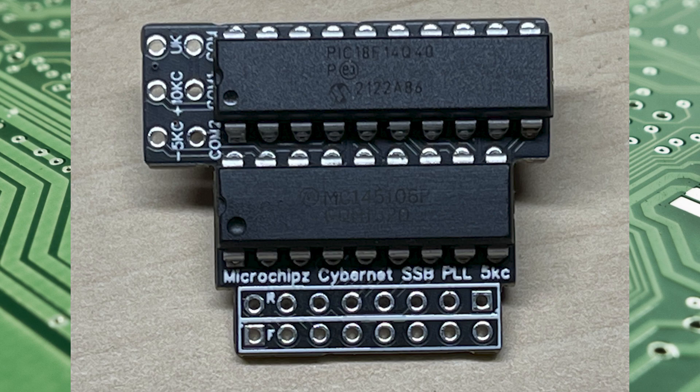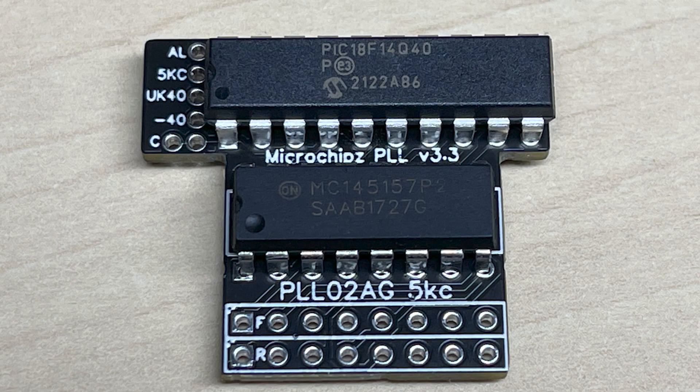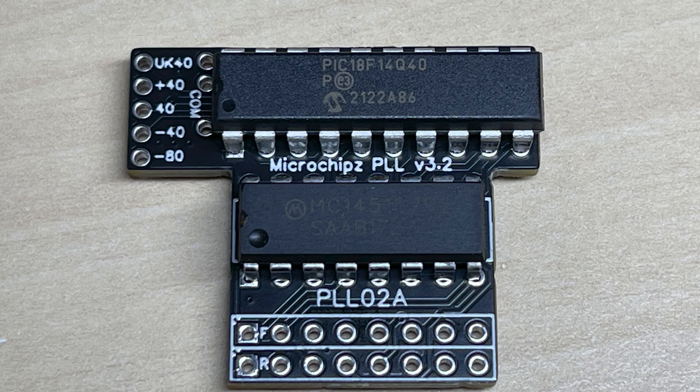The next board is based on the 145157P2 PLL chip and gives slightly more than the last board. We've got UK 40 from your high band crystal, minus 40 from your lowest crystal, alpha channels where needed, and 5kc switching which will drop you onto zeros when activated — all in one nice neat package.